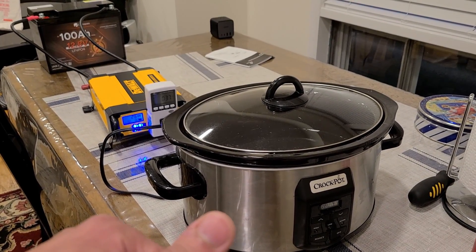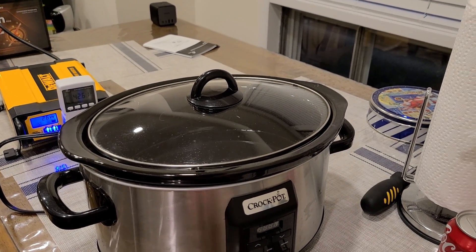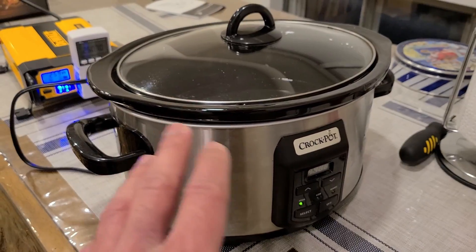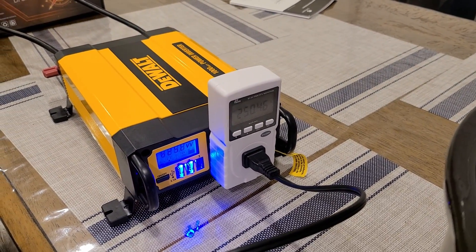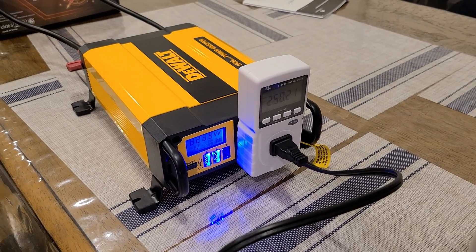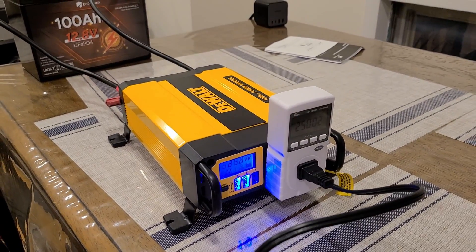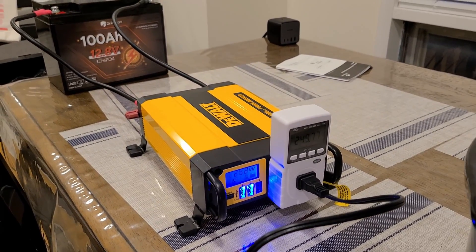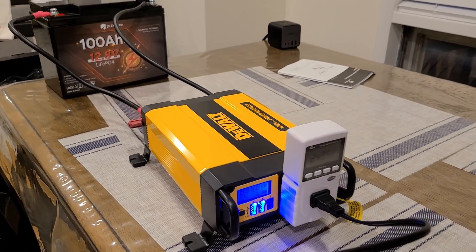I'm going to use my crock pot instead to run the DR Prepare battery down to zero percent through the inverter, to see how many watt hours I can pull from it. The crock pot on its high setting pulls about 250 watts, so this inverter test will take a few hours rather than the roughly 90 minutes I was hoping for with the heater.